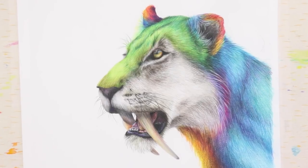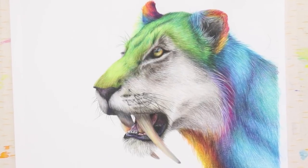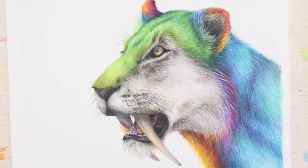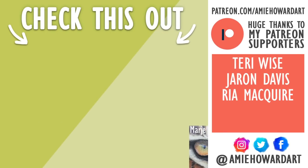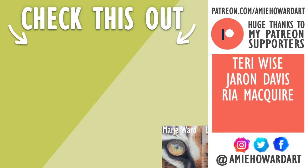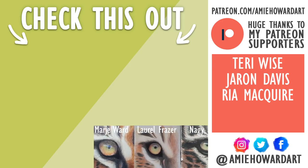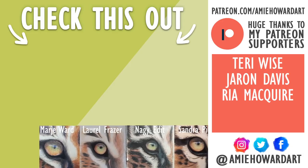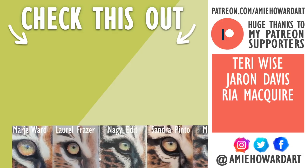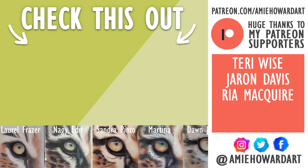Also, the snow leopard I drew last month, if you watched the how-to draw spots fur tutorial — that snow leopard is based on their snow leopard called Leila, so go and check her out too because she is my favorite cat of theirs. Make sure you give this video a big like to show your support for the AAC, and if you're new here hit that subscribe button to receive weekly arty content straight to your feed. I'll catch you guys in the next video, bye!